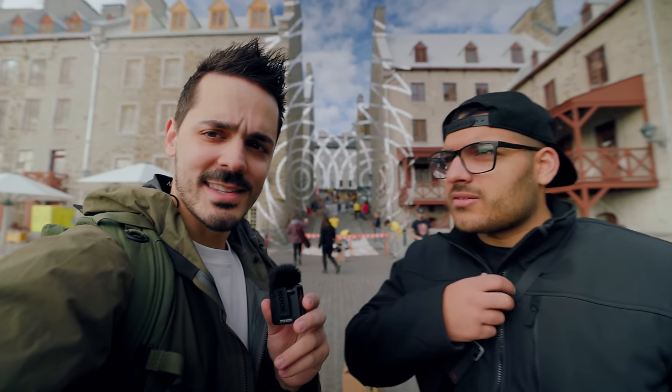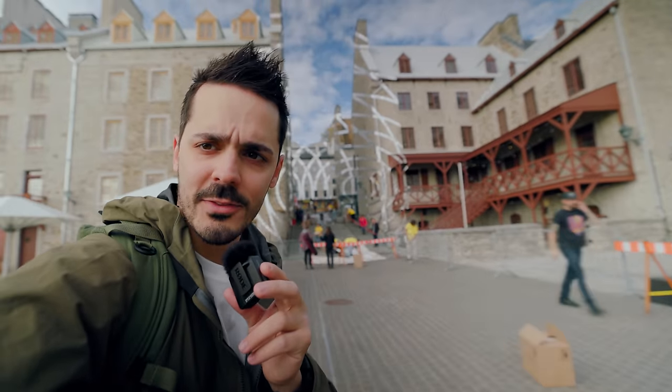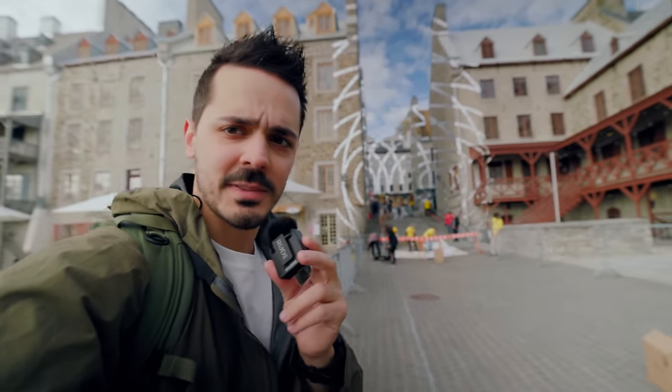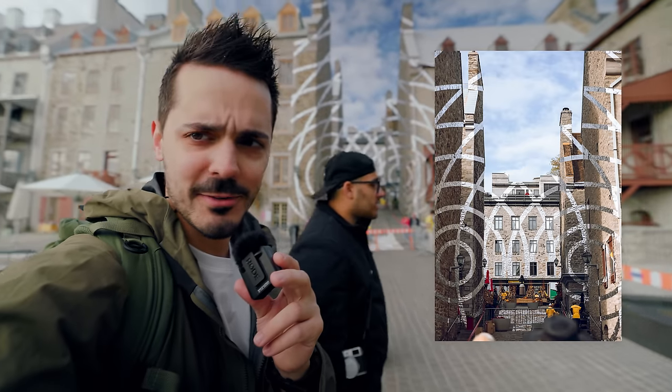The building behind us has an optical art installation. The idea is that when you step out of the way you can't see it, but when you step in line with it you can — Stefano couldn't see it, but we took a photo of it, so I'll put it on screen because I think it's pretty funny.